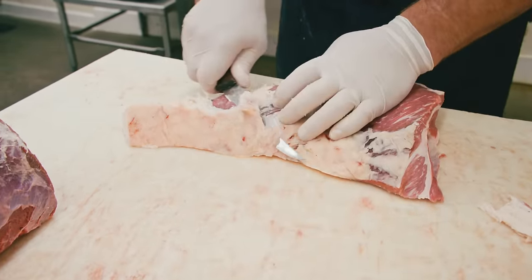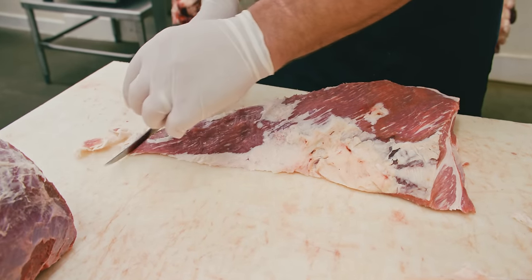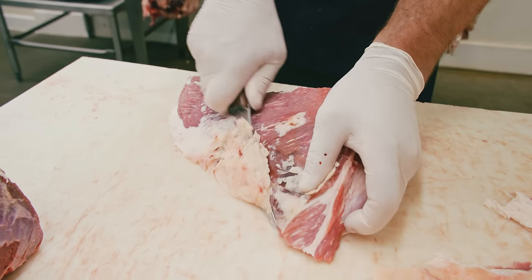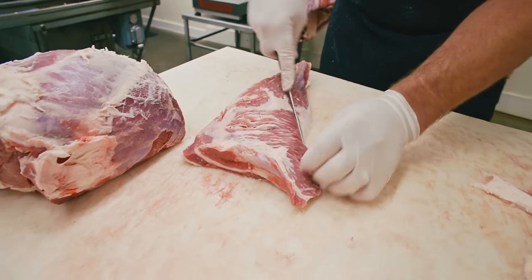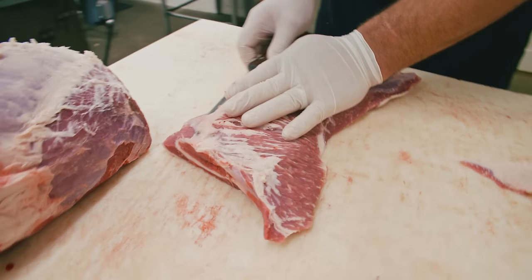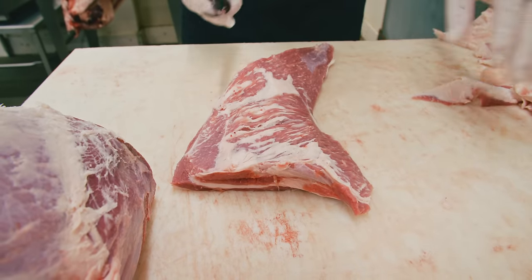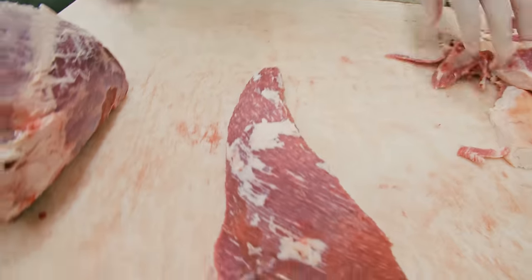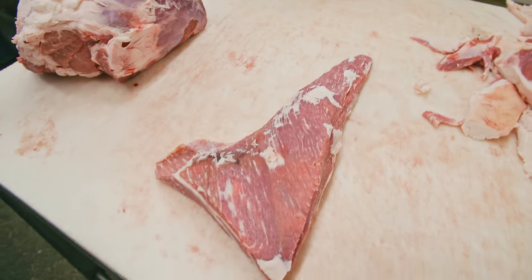This one will be cooked like a steak or for the deli meat, so we want to take off a pretty decent amount of that fat cover. You want to remove the gristle, the silver skin, and anything like that. And there you have a beef tri-tip ready for the grill.